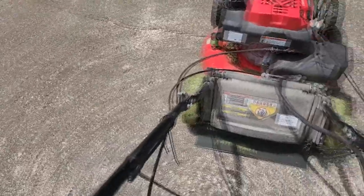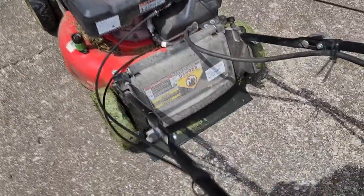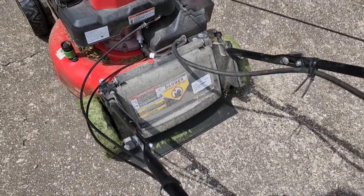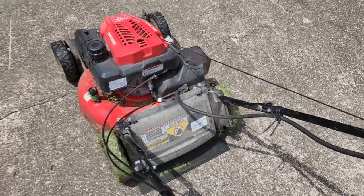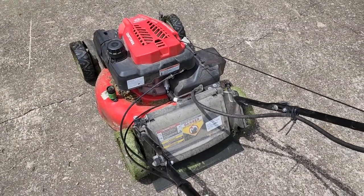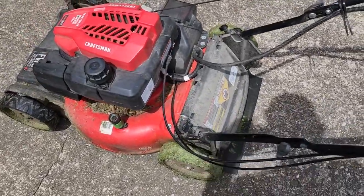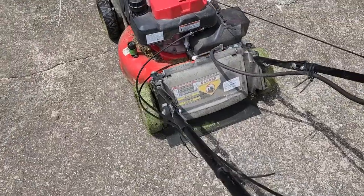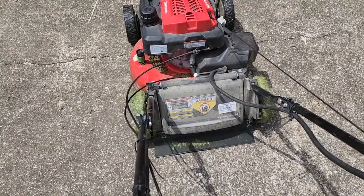It's not like my mom is abusing this — she's 78. This is just normal use. You can tell it's just a poor design. If you plan on using this mower a lot, I would stay away from it because of this plastic attachment point for the handles. It's the biggest flaw on it, other than the fact that it's extremely hard to push because the self-propelled doesn't work that great.